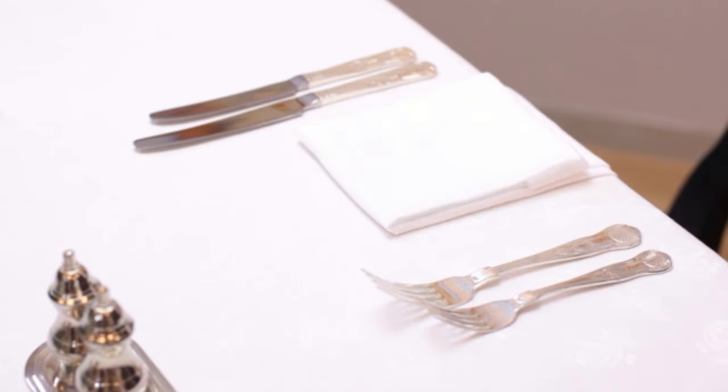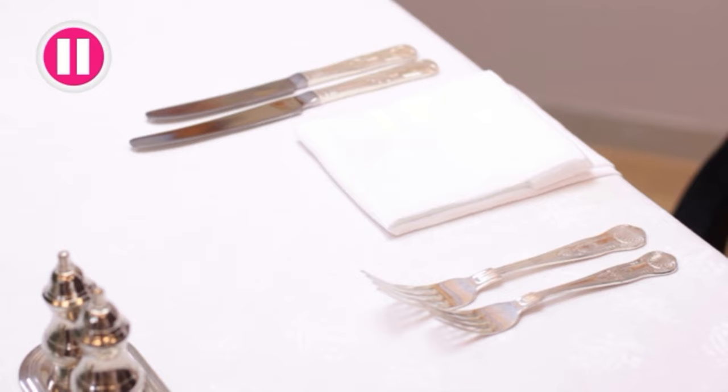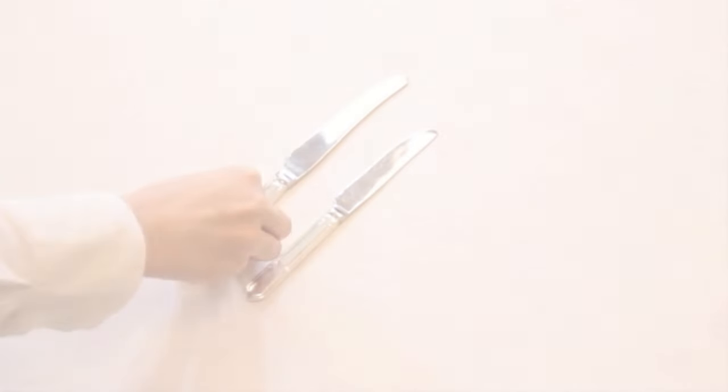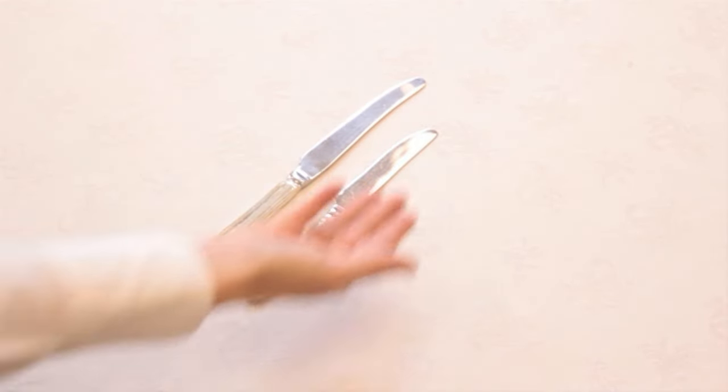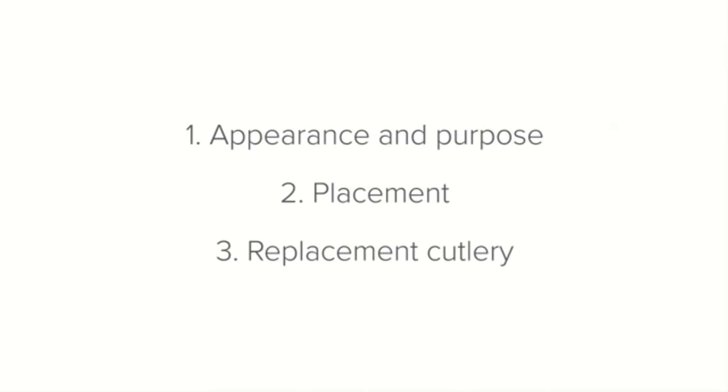Have a look at this table setting — the main course knife and fork are the biggest items of cutlery on the table. Holding the starter knife and main course knife next to each other, the main course knife is much larger. Can you remember the rule on where to place knives and forks when paired?